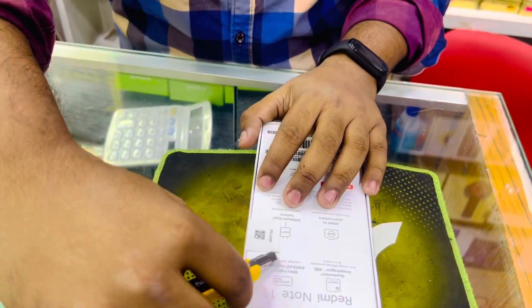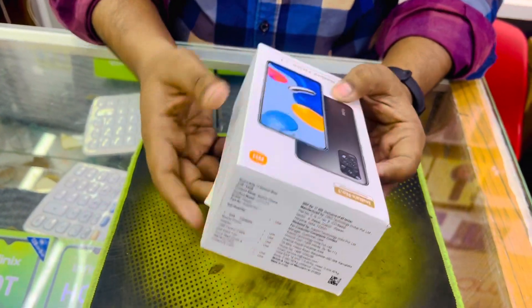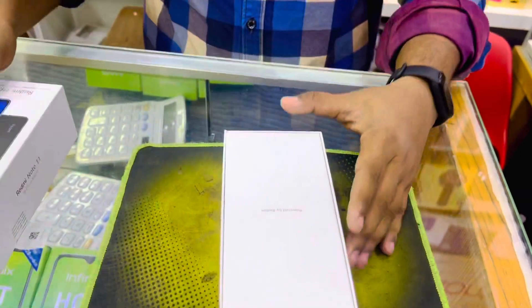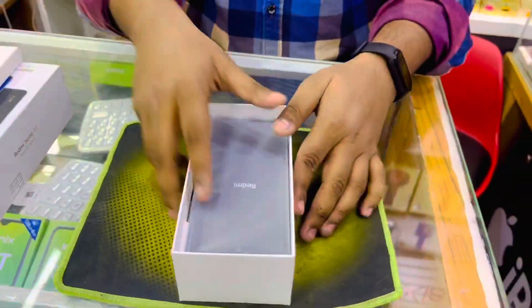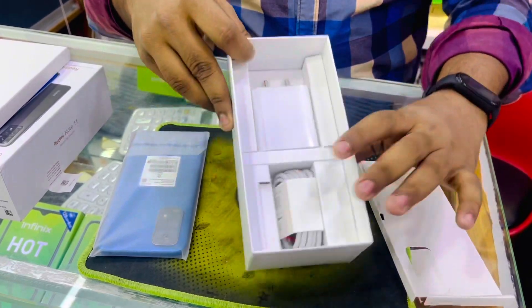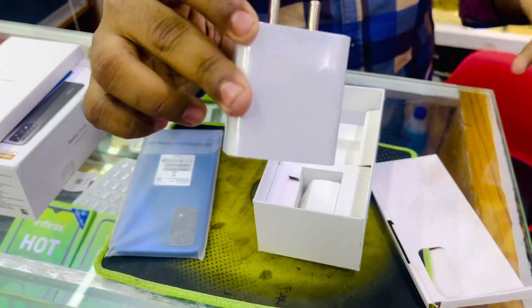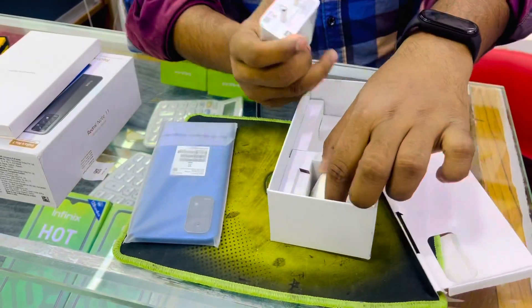Note 10 is very good, Note 11 is good, so let's see. This is a premium box — as usual, a typical Redmi box. We can see the phone. We can also see the charger and cable — this is a 33W fast charger. Note 10 is mainly known for that. This is a 33W fast charger and a USB Type-C cable.